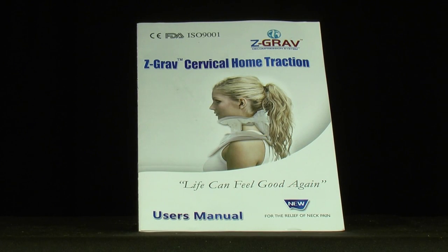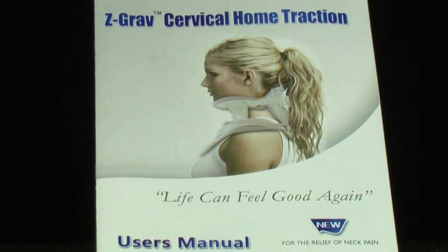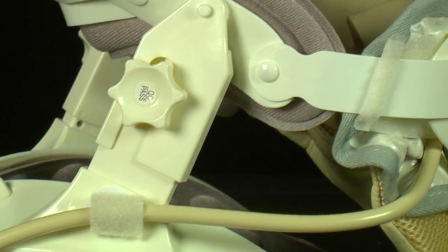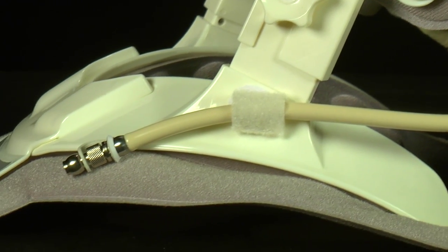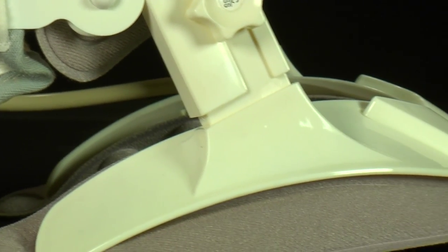This video is designed to visually demonstrate the instructions provided in the manual that accompanies the Z-Grav device. To start, please review the commonly used names when discussing the Z-Grav device. This will help for quick reference.